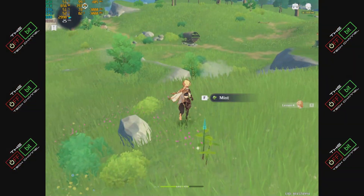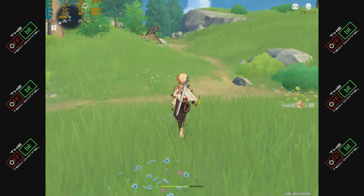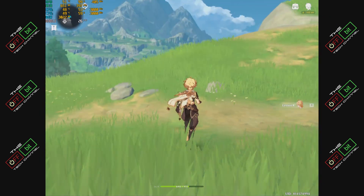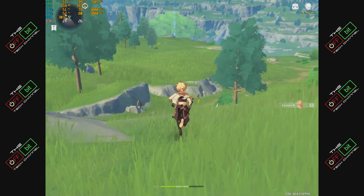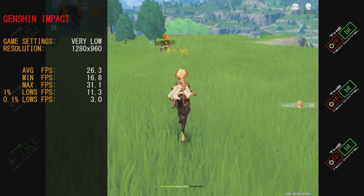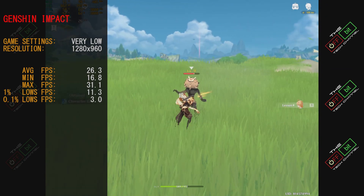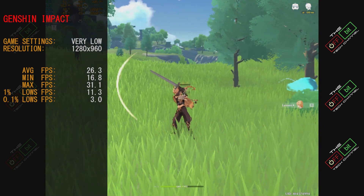Next we moved on to Genshin Impact. We turned the details right back and ran at 1280x960, trying to squeeze as many frames as possible — pretty much at minimum settings. The gameplay ran alright. If you can handle extremely low details at 800x600, you could get used to it, though it may become unplayable in bigger towns and cities. Average frame rate was 26.3 fps, minimum 16.8, maximum 31.1, and 0.1% lows fell to 3 fps. Being the type of game it is, you could get away with some of those lower frame rates.